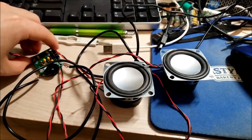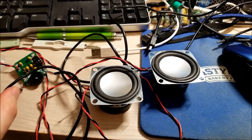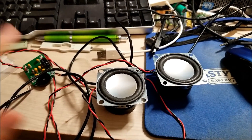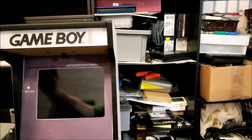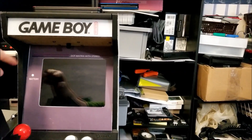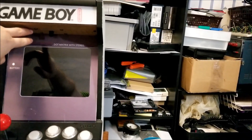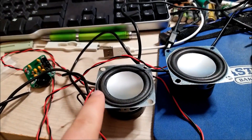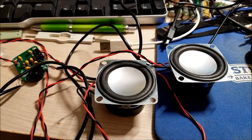I'd like to once again thank IC Station for sending these to me to review. I'll definitely either make desktop speakers for these, or I might actually replace the speakers in my arcade cabinet — I have some crappy speakers pulled from a desktop computer speaker system, and these would be a big upgrade. Anyway, hopefully you guys enjoyed the video, and I will see you in the next one. Bye.